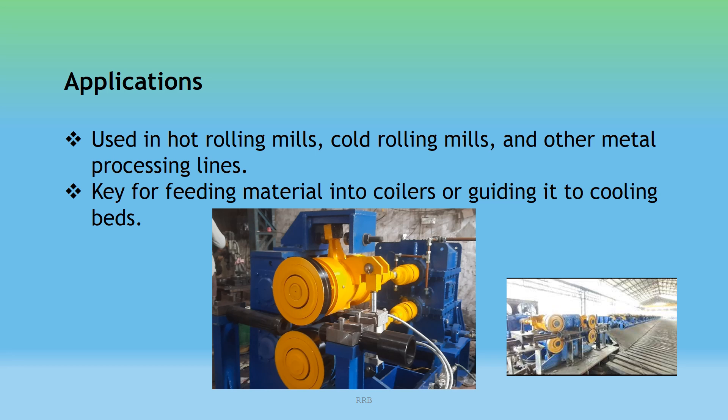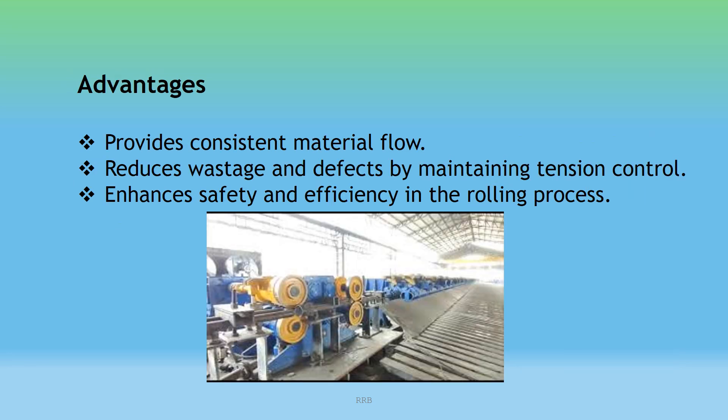Applications: Pinch rolls are mainly used in hot rolling mills, cold rolling mills, and other metal processing lines. They are key for feeding material into coilers and guiding it to the cooling beds. Advantages: They provide consistent material flow, reduce wastage and defects by maintaining tension control, and enhance safety and efficiency in the rolling process.